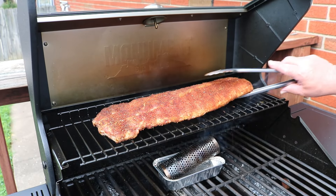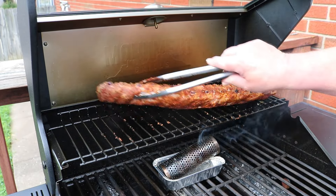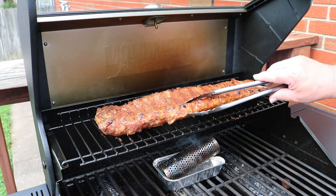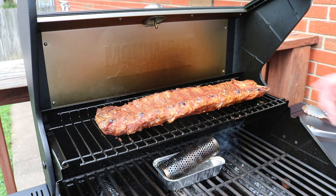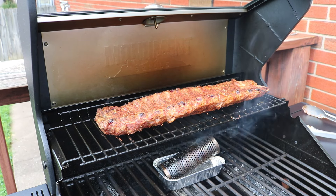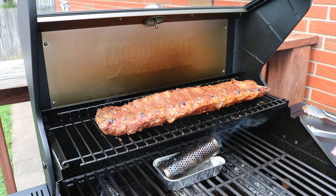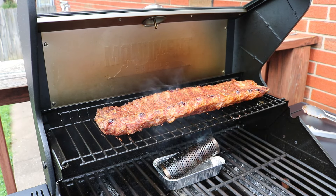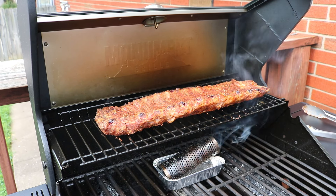It's only been about 30 minutes but I want to turn this over to the meat side down, make sure we get some smoke there. We're running about 300 degrees which is fine for what we're doing here. I'm not sure how long it's going to take, but we'll judge that as we go. I have turned up the outside burners to get us up to that range. I could have very easily done a 225 low and slow cook on this grill - maybe I will someday soon. We'll check back in about 30 minutes or so.